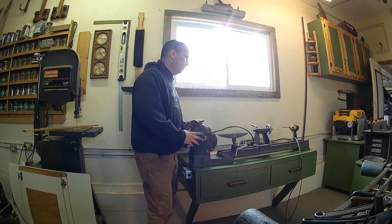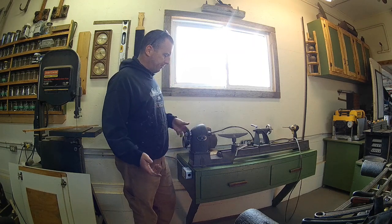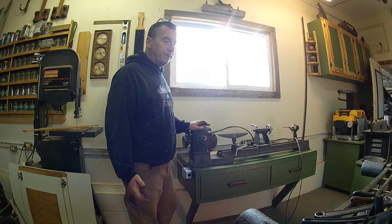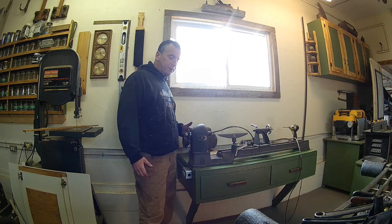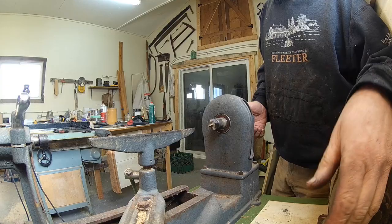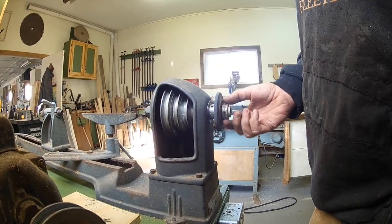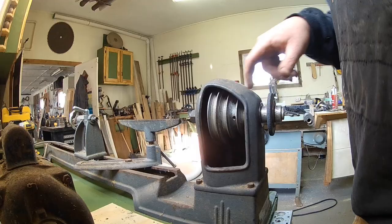This is an old Rockwell Beaver 3400 wood lathe — very common, really durable, works really well — and it needs a belt change. There's not too much information out there about it. If you don't have a link belt, you've got to knock it apart to put a continuous belt on. Inside the head there's a pulley where the belt runs. There's a bearing on each side, retaining collars, and a set screw inside.